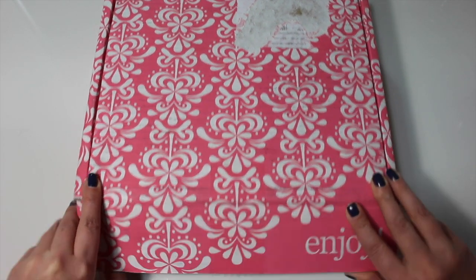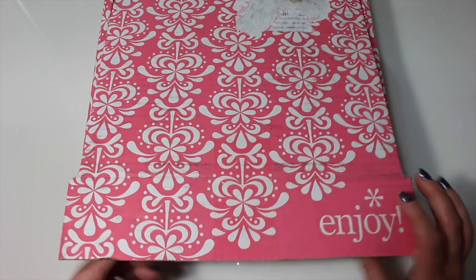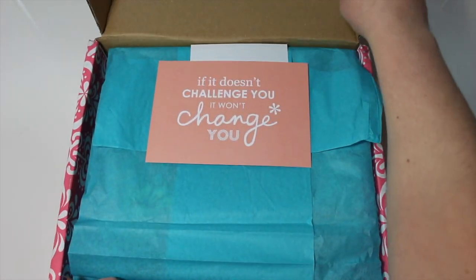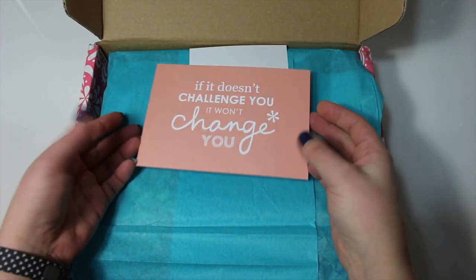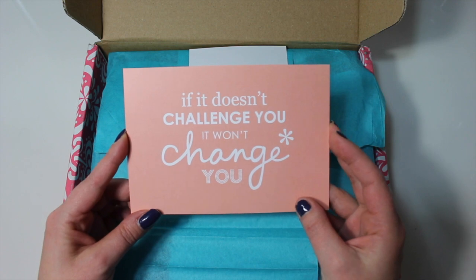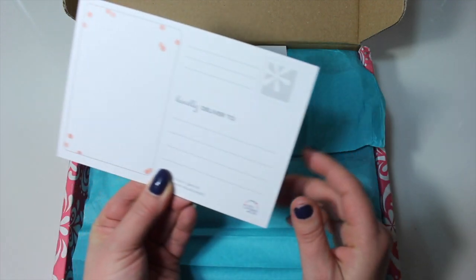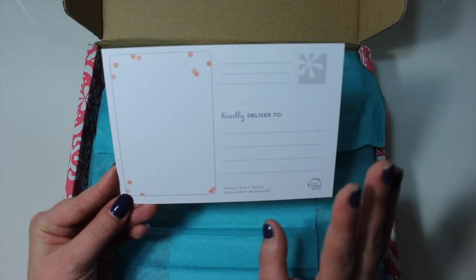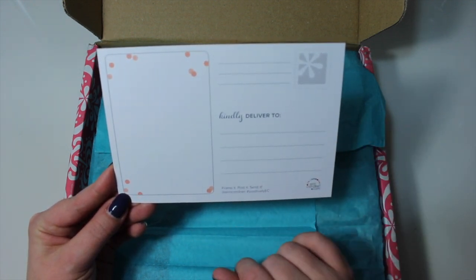So let's get this guy open. I did just cut the tape to make it a little easier but I have not seen anything inside yet. So the first thing on top here I see is a card. It says 'if it doesn't challenge you it won't change you.' Oh, it's a postcard — that is really nice. I love that it is reusable and it's so pretty.